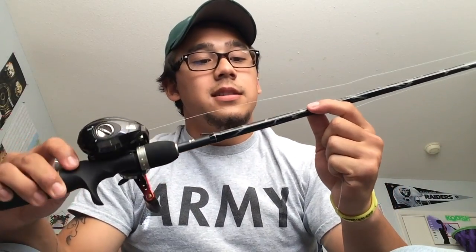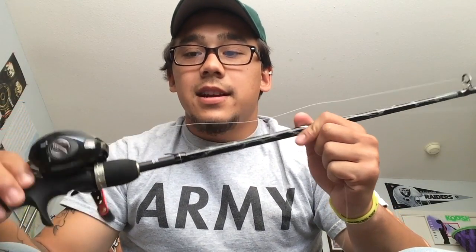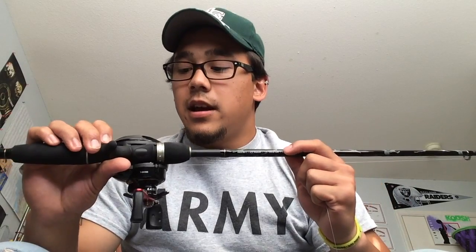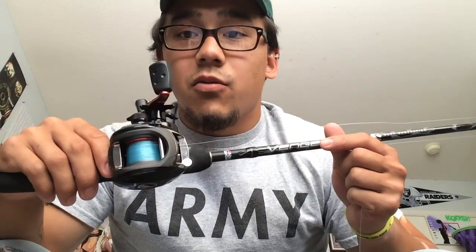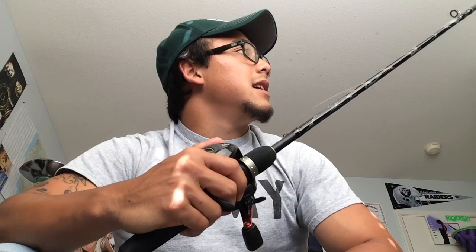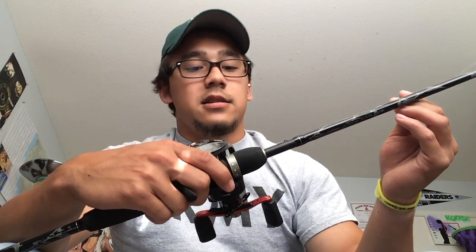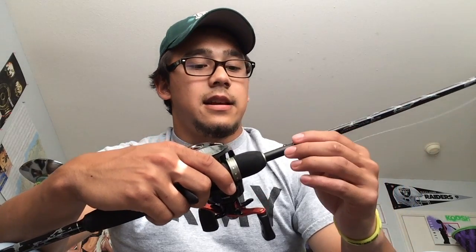This is the Abu Garcia Vengeance, 6'6" medium heavy rod, paired up with the Abu Garcia Black Max reel. This is a perfect setup — very balanced. This is 24 ton graphite, very light, fits perfectly in my hand. I could cast most baits with just one hand on this. I got it paired up with 15 pound mono, just for spinner baits and stuff like that. Great rod and reel.